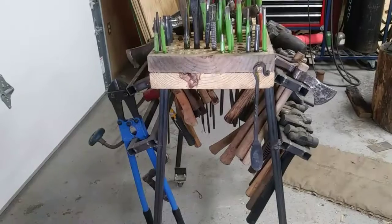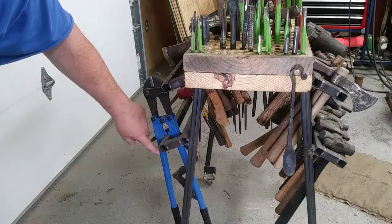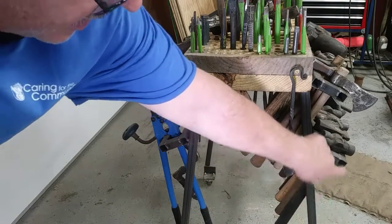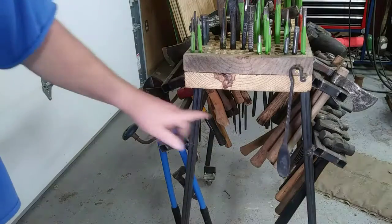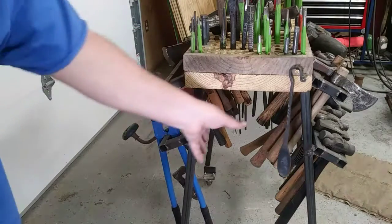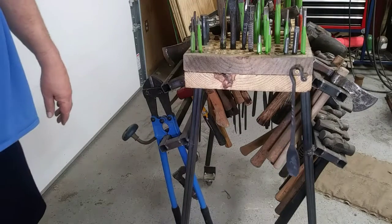On this side I haven't put the tong holders on yet. What I'll do is come out with a one-inch tab, then six and a half inches like on the other side, across the 22-inch span, then tab it back in for more weld surface area so it won't flex and break off. I'll put another one up higher for more tongs. I've left it open so I can adapt it as I go — I could add shelves or other holders depending on what I need.